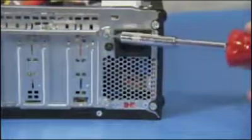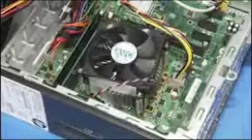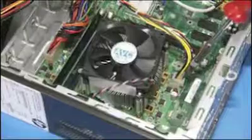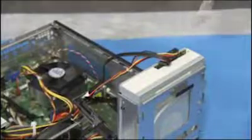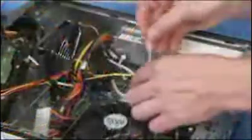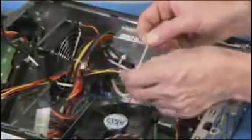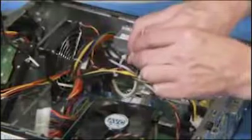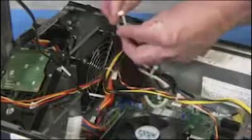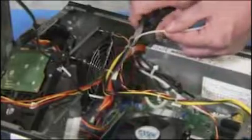Reattach the four screws at the rear of the system. Connect the two power supply connectors to the motherboard and the power connectors to the optical and hard drives. Secure the power supply connector to the fan connector with a cable tie. Swing the optical drive bay back into place.